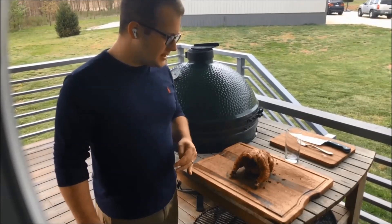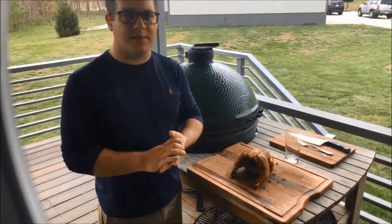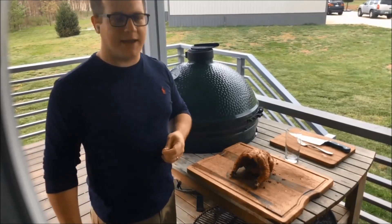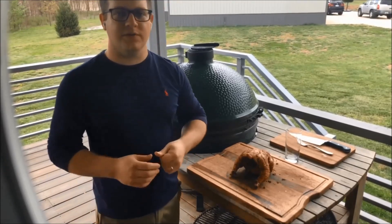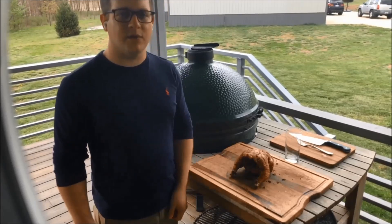But that's it, guys — a roasted chicken. Easy peasy. I promise you this is better than anything you'll pick up at a grocery store, and you had fun cooking it outside. Hopefully you're with your family like we are. What better time to do that? Enjoy — try your own roasted chicken. I'm going to post the rub, the recipe, and the method in the comments. We'll see you guys tomorrow.